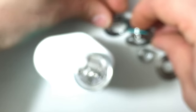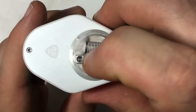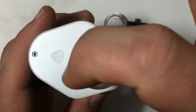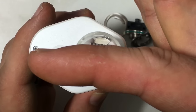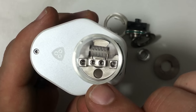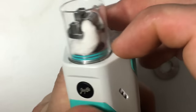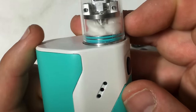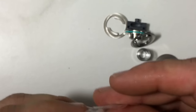Another innovative feature is the offset positive center post on the build deck. You have two negative posts and then the positive post is actually offset rather than centered in the middle. What this does is it still allows a large fill opening — great because you can use your standard dripper bottle — and also allows nice big wick openings that run down the side. I'm really excited to vape this.